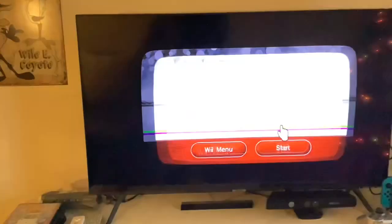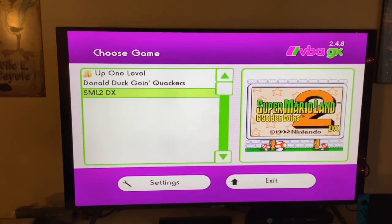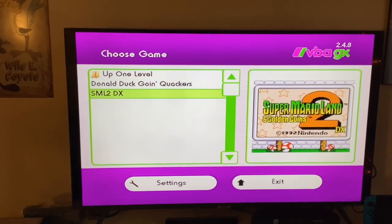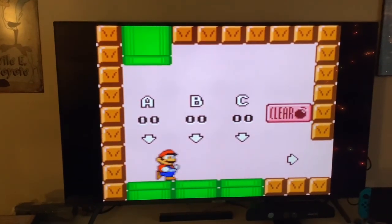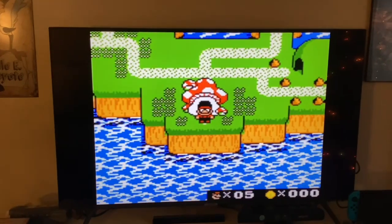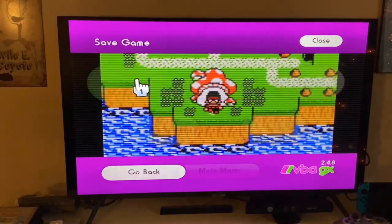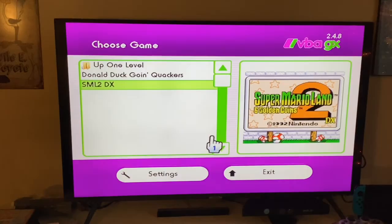We have Visual Boy Advance, which plays Game Boy Advance games. I only have two games: Donald Duck Quack Attack and Super Mario Land 2 DX. Super Mario Land 2 DX is literally just Mario Land 2 but in full color. That's all I have for that one.